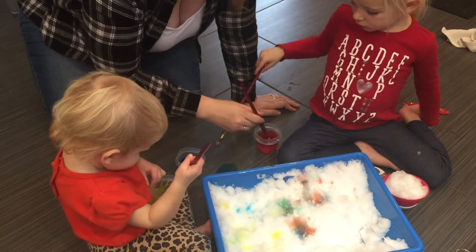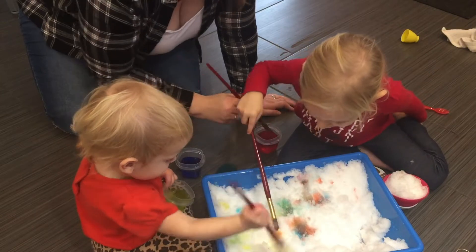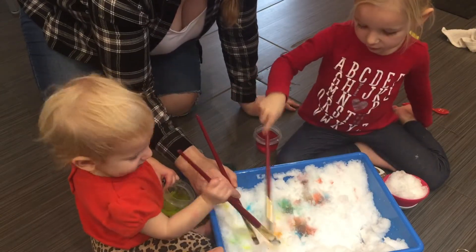What color should I mix with the yellow to make orange? Red. Red. Look — it's like orange. It is orange! Whoa.